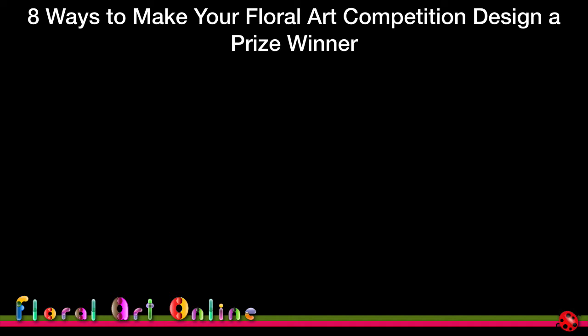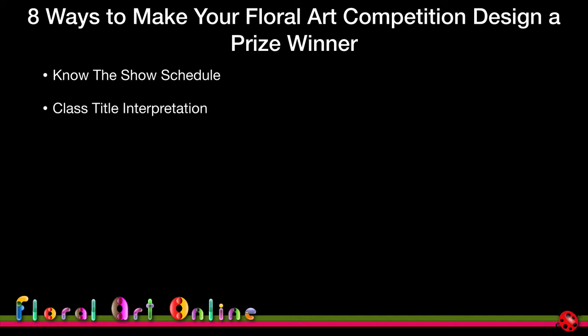This module is going to cover eight ways to make your floral art competition design a prize winner. I'm going to look at things you can consider in your planning and preparation stages to give you a little bit of an edge over other competitors — things like knowing the show schedule, which is a very important part of deciding which competition you'll enter and which classes you will enter.